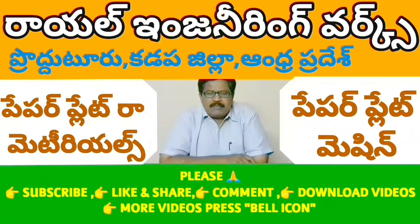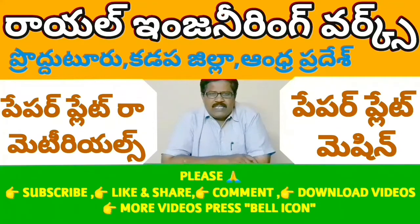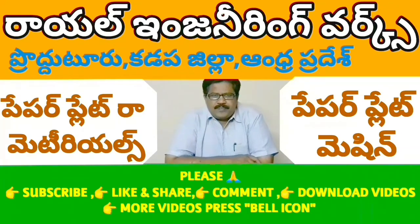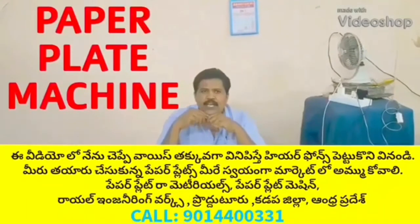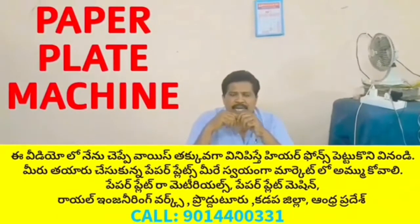Please press the bell icon and press the subscribe button. Welcome to the YouTube channel Small Scale Industries Paper Plates.